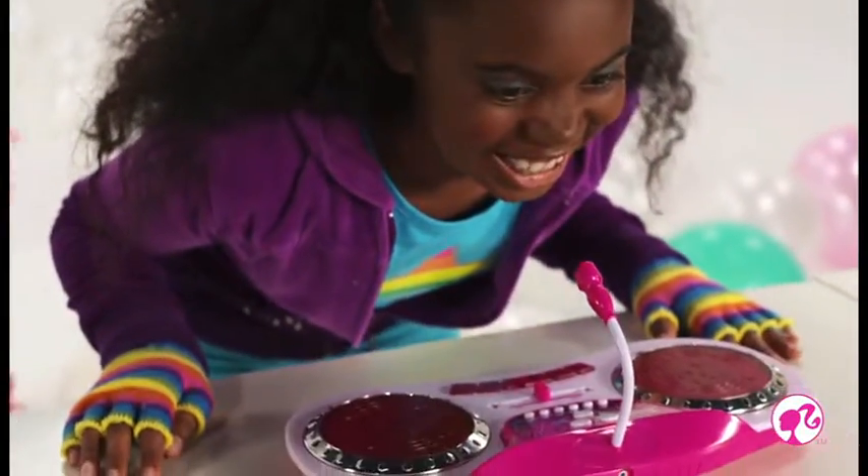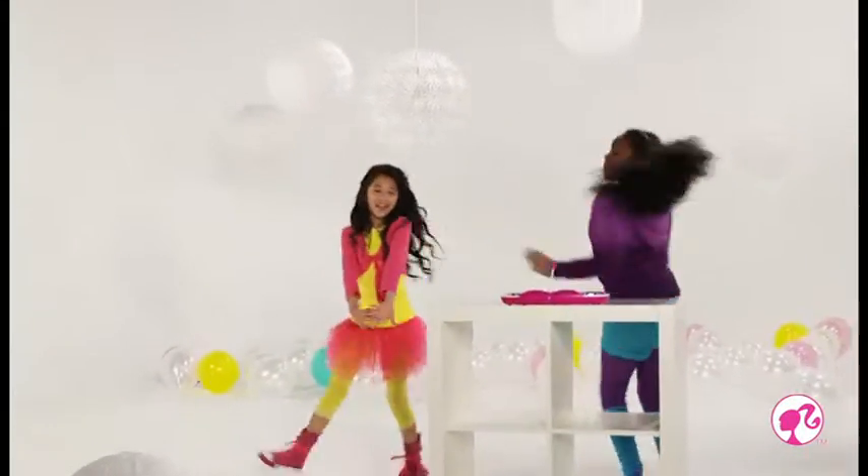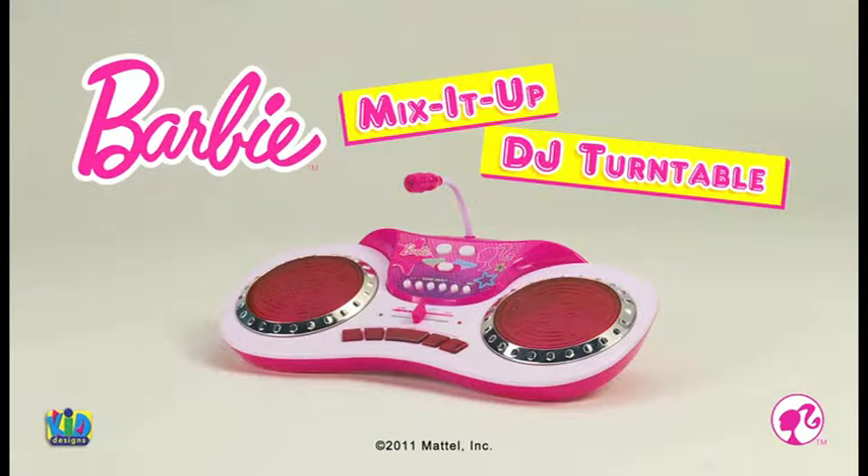That's how it's done. Get the party started with Barbie Mix It Up DJ Turntable.